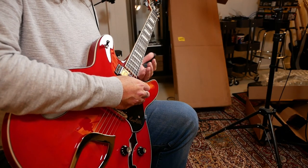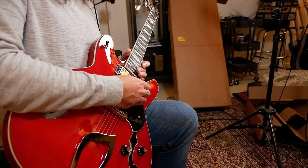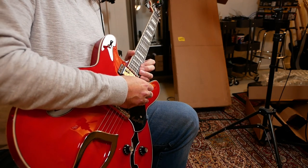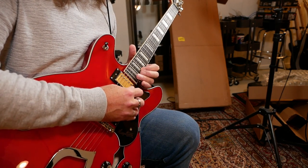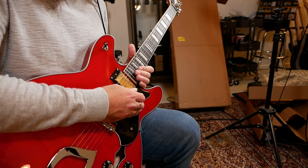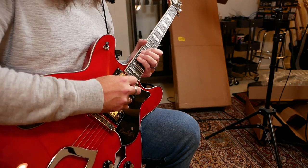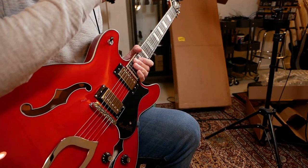Upper fret access seems really nice. My fingers are too fat to actually play those frets, but it still frets there — the notes don't fret out. Yeah, that's nice.